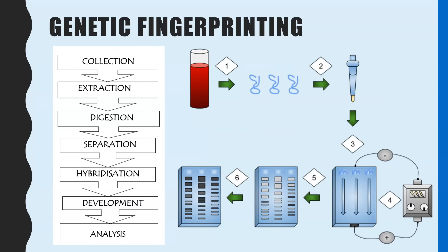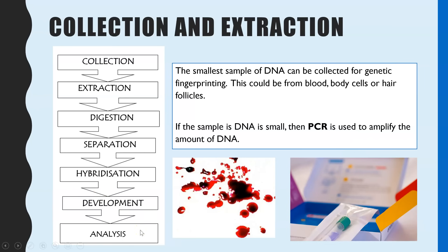You need to know the whole process of genetic fingerprinting, and it can be separated into these stages: collection and extraction, digestion, separation, hybridisation, development, and finally analysis.